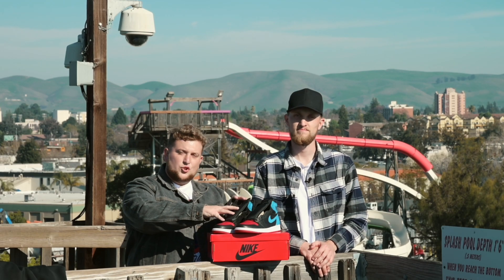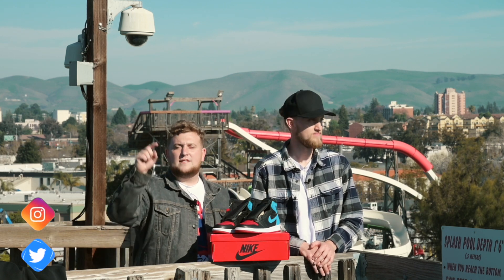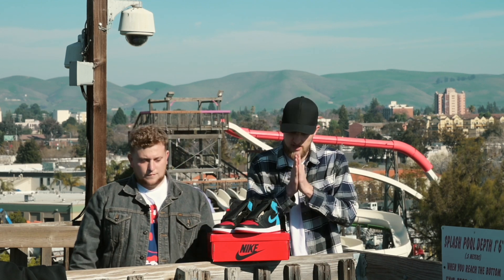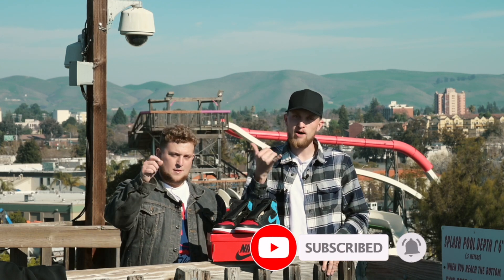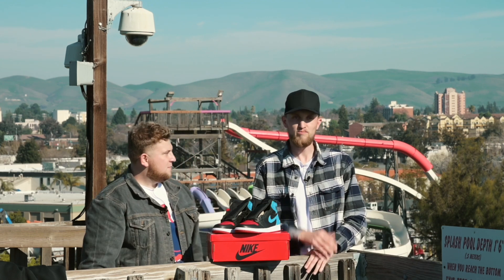All right guys, so before we dive into the shoe, make sure you follow us on Instagram and Twitter, both at SwappedCo. Share this video with everyone, comment, and let us know what you think. And if you do happen to be watching this on YouTube, please be sure to subscribe to the channel, give it a big thumbs up, and leave us a comment. We'd love to hear from you — ring the bell and get a little dialogue going in the comment section.